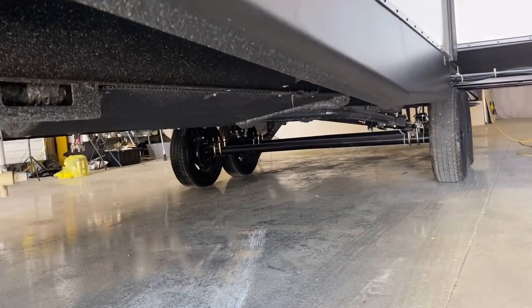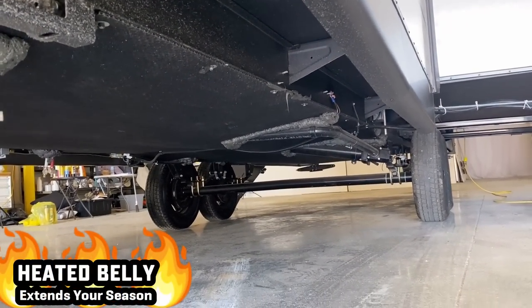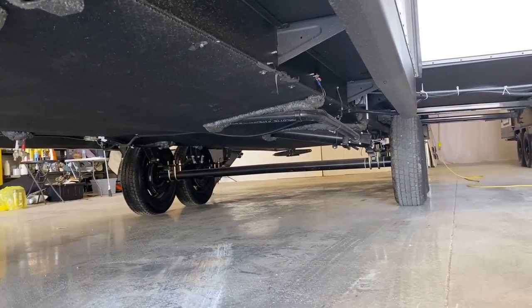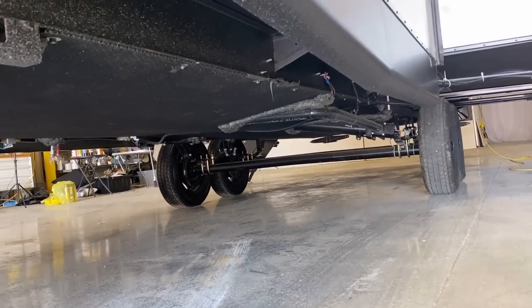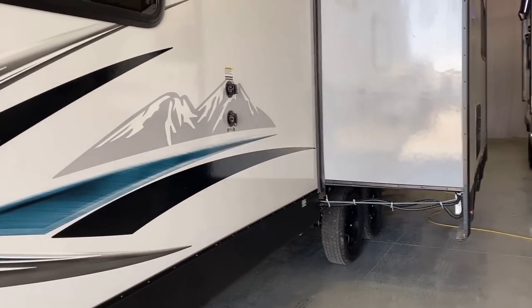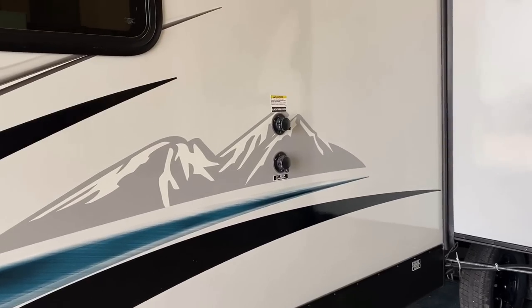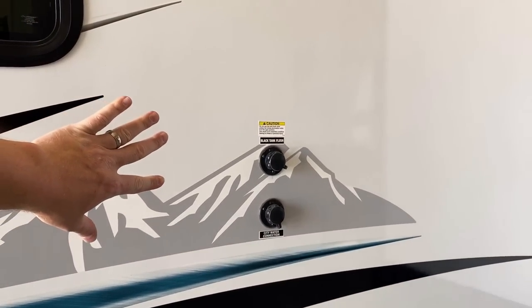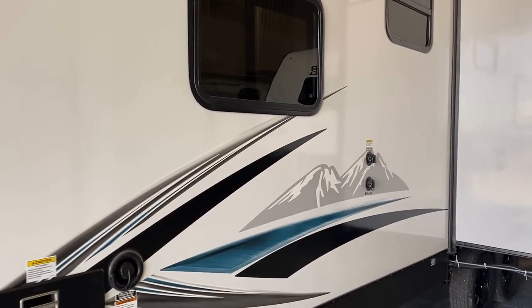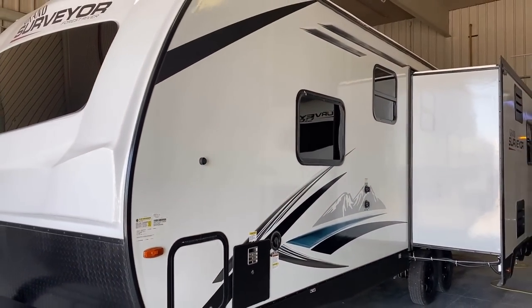Down here in the belly of the beast, we are enclosed and forced-air heated. There is an option for tank heaters, and knowing this industry, I'll be really shocked if that doesn't end up standardized. Black tank flush is over here — I just kind of want you to see where that's all located. If you don't know what a black tank flush is, leave me a comment and I'd be happy to answer. If you're new, please don't be afraid to ask questions — we were all brand new at this at some point.